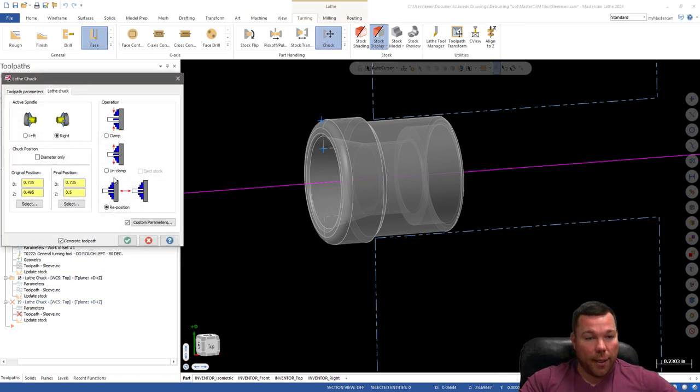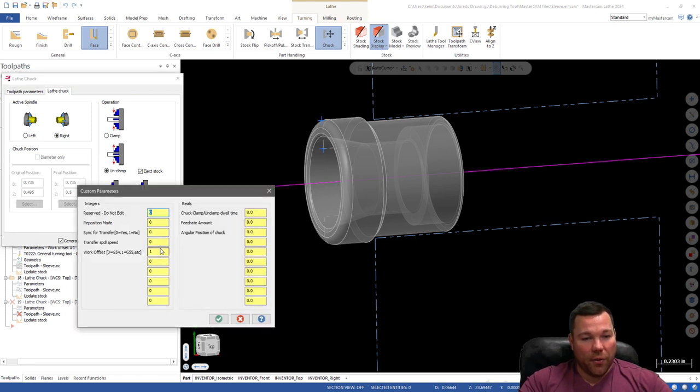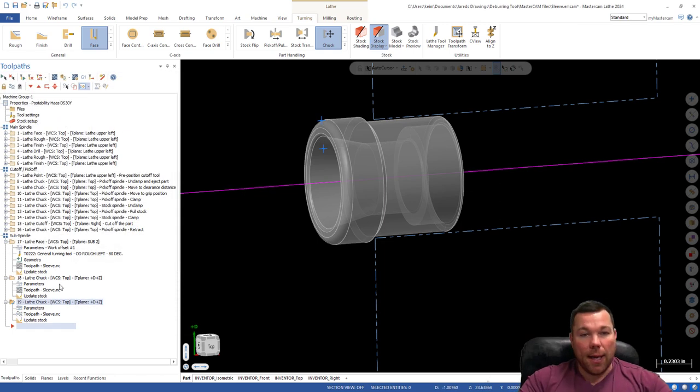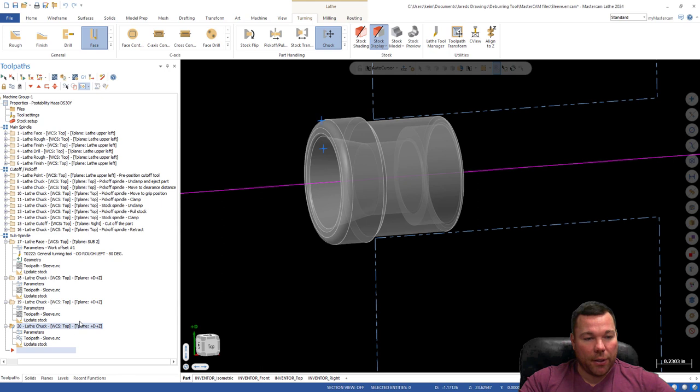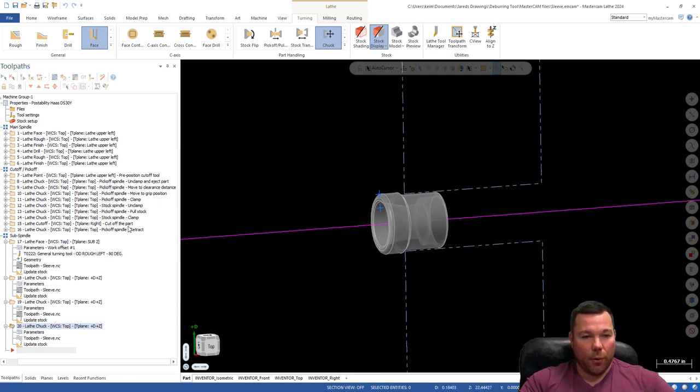I'll hit Check — my sub spindle has advanced up next to the parts catcher. Now I'm going to eject the part. I'll hit Chuck again, hit Unclamp, and hit Eject Part — or Eject Stock in this case. This value stays at one unless you're using a different chuck. Hit Check. Then I'll bring it back by hitting Chuck again, Reposition, and copy and paste that number. You can change these numbers at the machine — you probably will. Make sure it's G55 and hit Check.